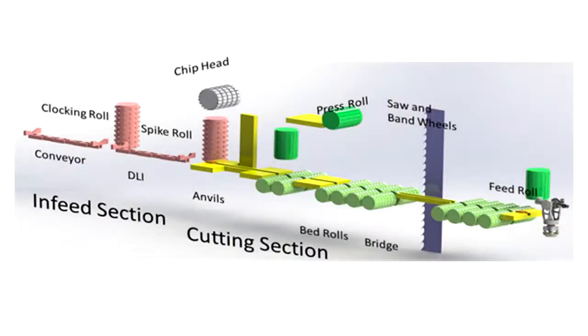The machine model shows the critical components in the chip and saw that must be measured. Starting at the infeed section, the conveyor is checked for skew to assure it presents the log in line with the double length infeed. Next, the bottom pan on the double length infeed must be set level and to the proper elevation, while the U-brackets that hold the log are set on centerline.